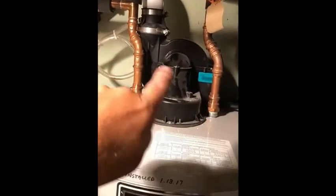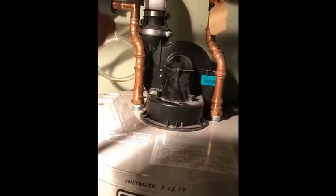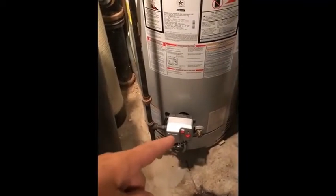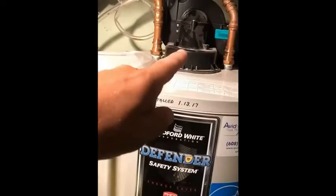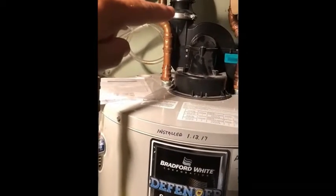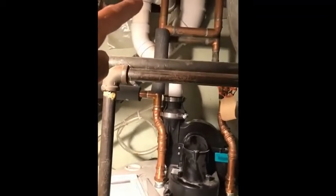This inducer fan also has a pressure switch on it, so if you were to block the vent at the end — say snow or ice blocked the vent — it would sense that pressure and shut off the burner below. So with electronic ignition, no standing pilot, and the inducer fan, there's almost no chance of spillage or backdrafting because it's power venting combustion byproducts out of the building.